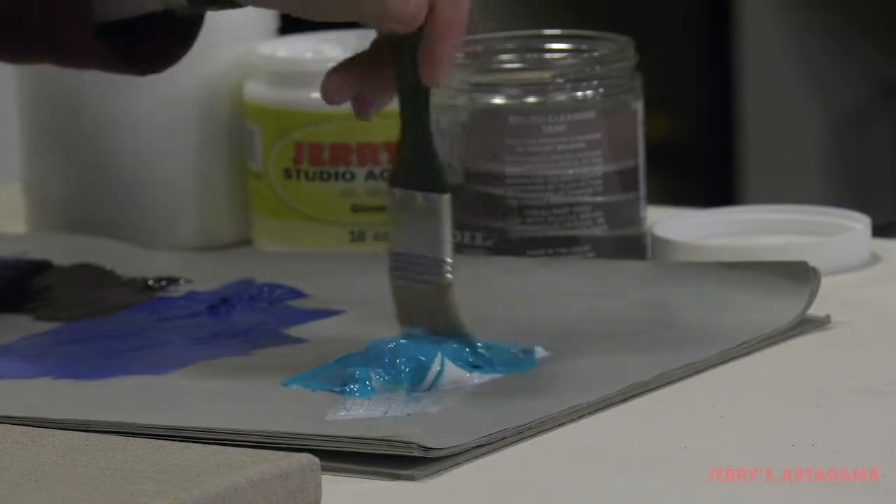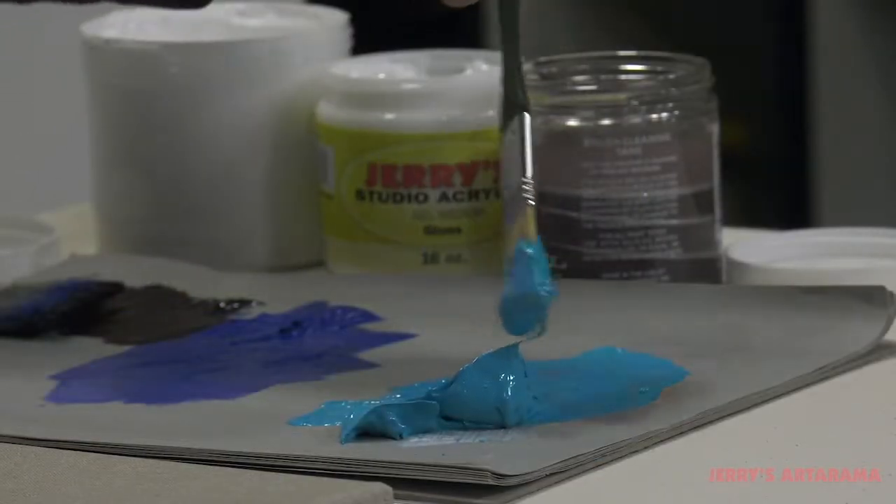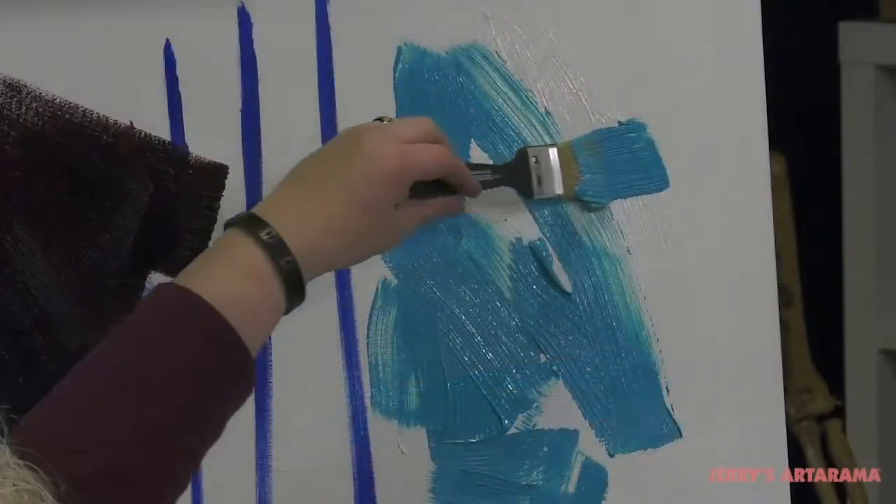Creative Mark Bond Bristle Mottlers are ideal for large-scale painting and murals, gessoing, and heavy medium applications.